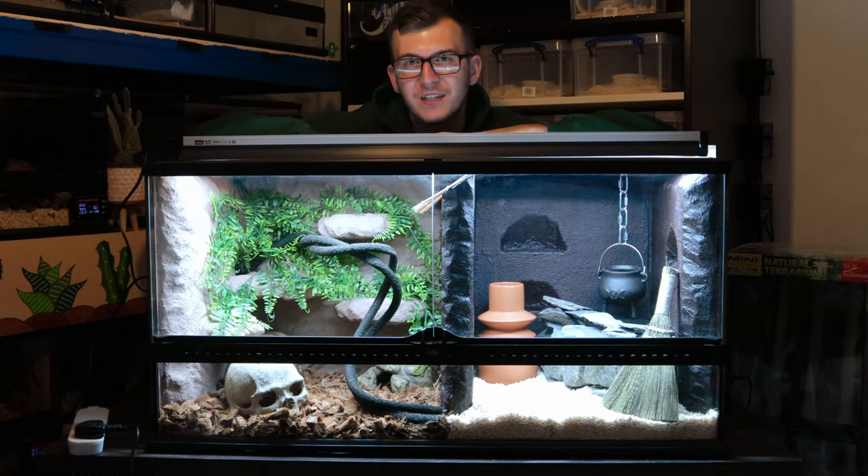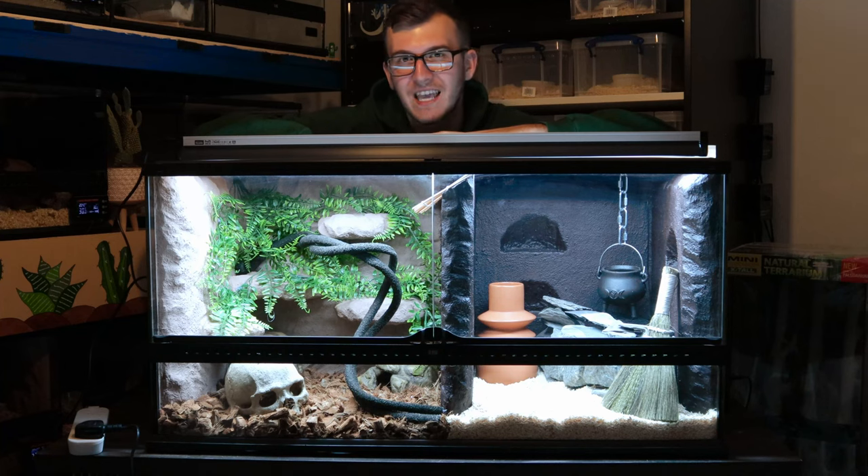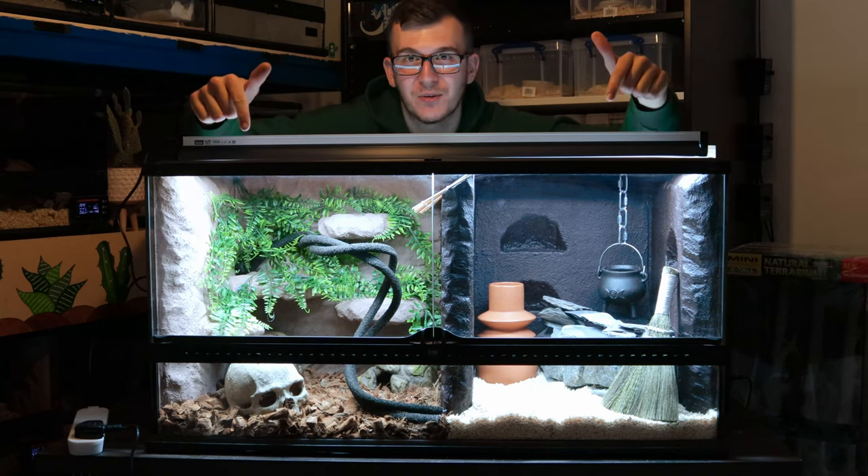Hey, what is up guys and welcome back to Predatory Exotics. Today we're going to be making the ultimate realistic Cape African house snake enclosure, so stick around to see how we built this awesome enclosure.